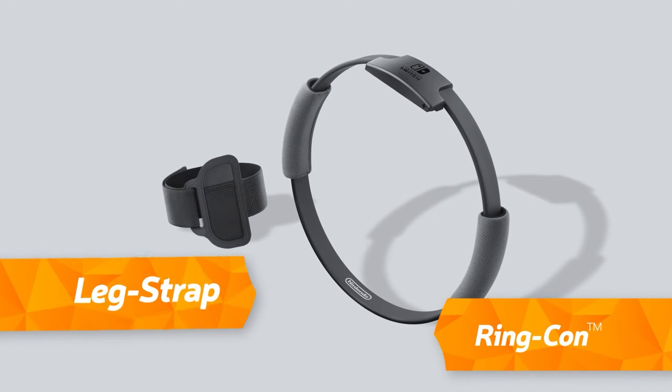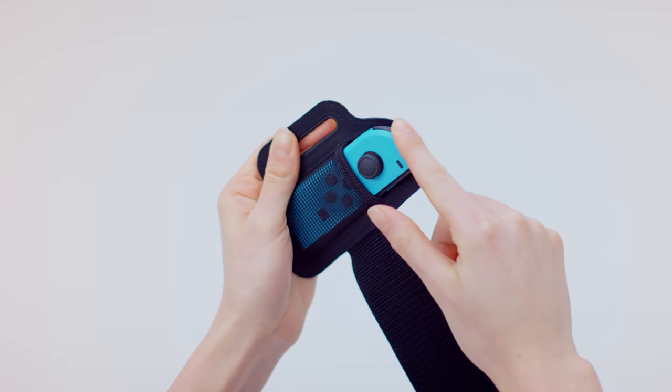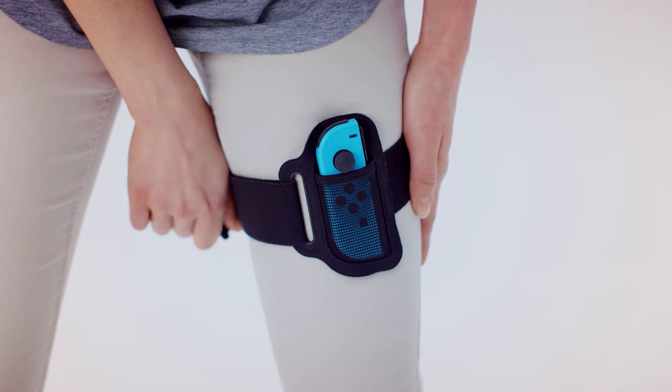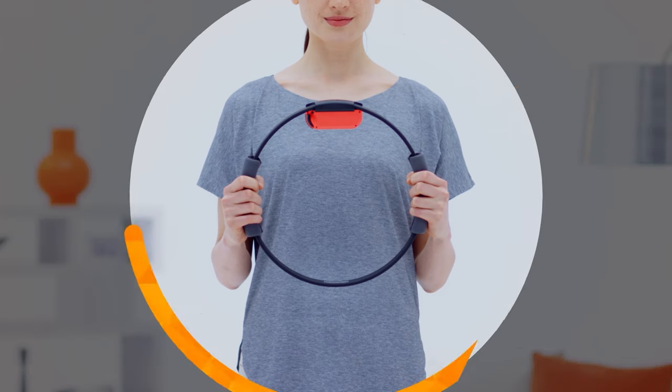These are the Ring-Con and Leg Strap accessories. Attach the Joy-Con controllers to each one. The Leg Strap goes on the thigh and the Ring-Con is held in both hands like so.